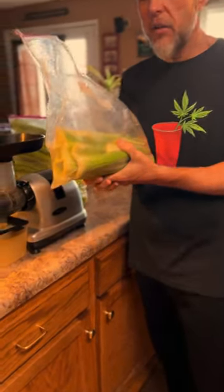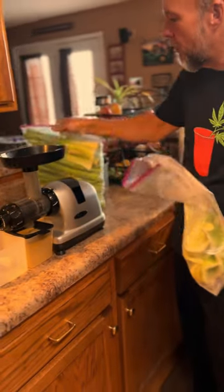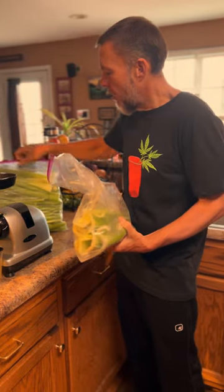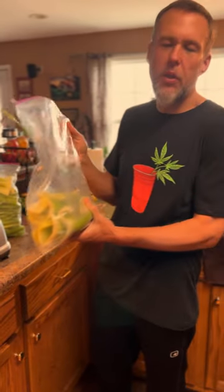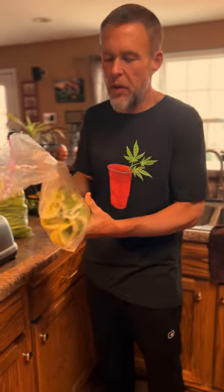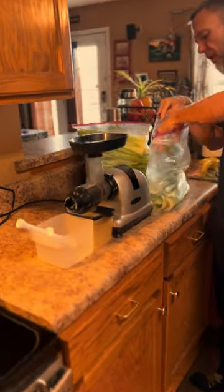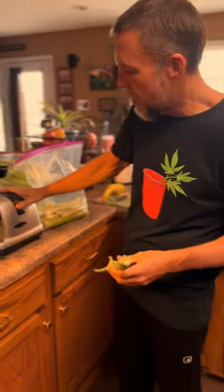We buy our celery by the case from a local Kroger in Murfreesboro, Tennessee. We bring it home, cut it, wash it, bag it, refrigerate it — those are the basic steps for prepping your celery. You want to cut off the leafy ends and the butts. If you've seen my videos, we feed the butts to the cows — cows love it.